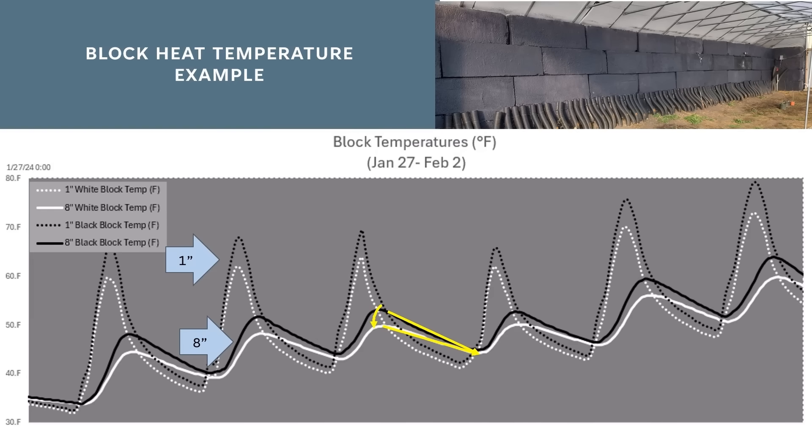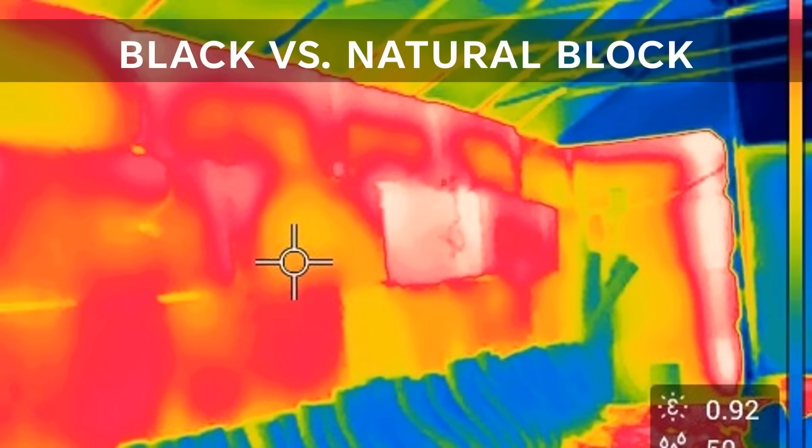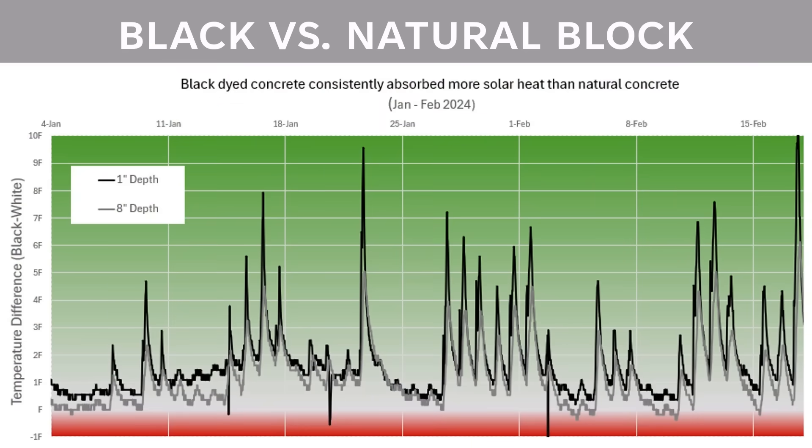It may also be worth noting that the general upward trend of the block temperatures is partially due to the increasing day length, as well as an average outdoor temperature that is trending upwards during this time period. This thermal camera image shows the black block temperature being substantially warmer than the surrounding white blocks. Graphing the temperature difference — black block minus white block — throughout January and February, we can see that anytime temperatures are above zero, the black blocks are warmer. In quite a few days, we're getting temperatures five to eight degrees warmer than the natural-colored block, a significant difference throughout the testing period.